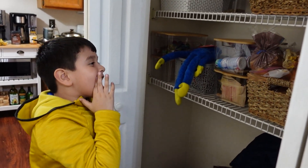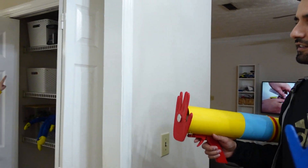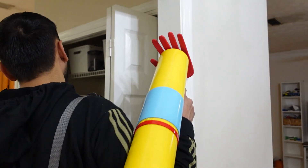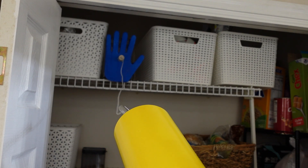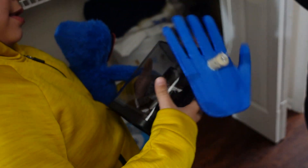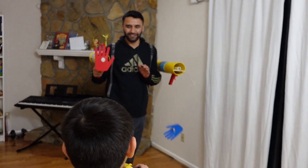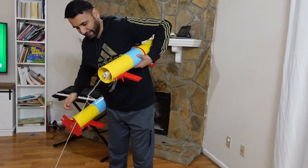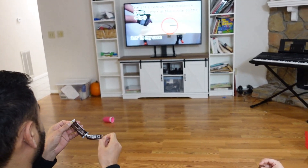Dad, I want Hershey chocolate but I can't reach it. Yes, where is it? The chocolate is up there. Oh, I see — right there! Hey, check this out! Yay! Thanks, Dad. You're welcome. Get it, Johnny — you got it, Johnny! Yay! Let's go eat now.